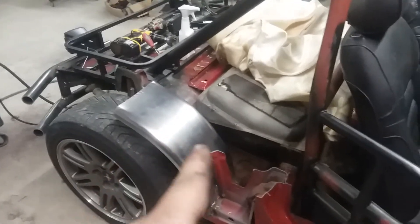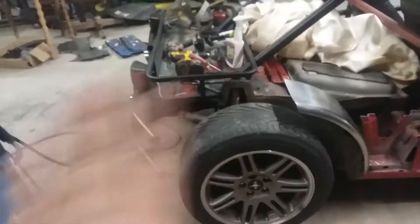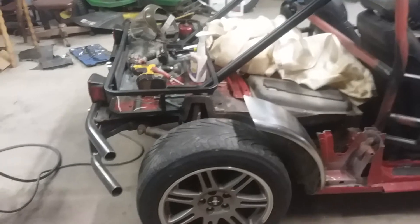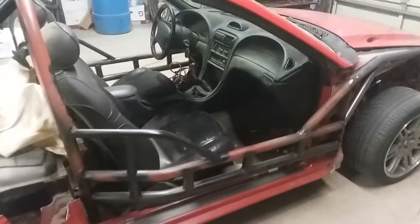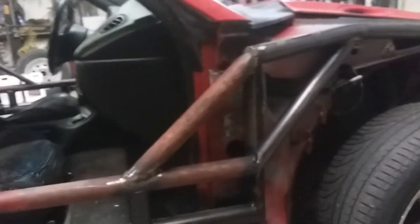I'm still gonna close all this back in — I had it closed in with some sheet metal, but then I decided to do the fenders. I decided to go with this open wheel look with a half fender versus the fiberglass fenders I was talking about in my other video. I think the full fenders took away from the exo look.